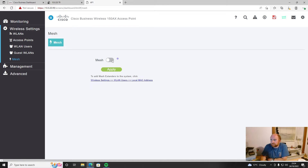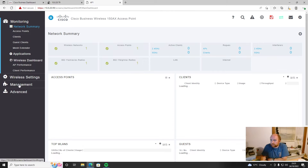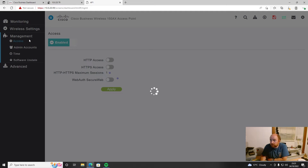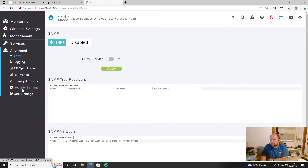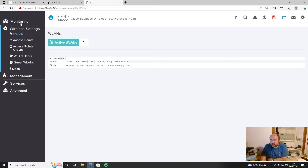There is a mesh option, so you can add mesh extenders — the same as every other AP manufacturer including Ubiquiti. You can turn that on and off. There's also access settings, app accounts, and an expert view up at the top. Notably though, there's no obvious setting in here for your IP address under management. You have to go to 'Expert View' to find more advanced options.